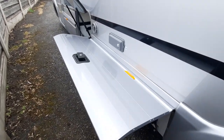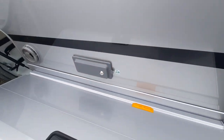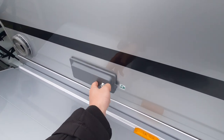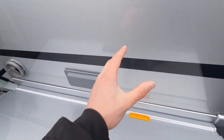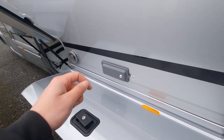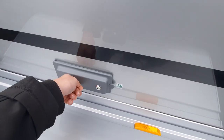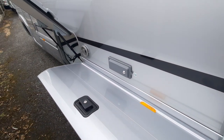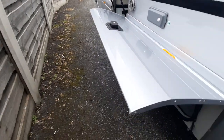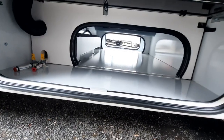Across from here, as mentioned inside the garage, you have your external shower point on the side of the vehicle. Similar to the barbecue point, you just unlock it to release it, then using the bayonet fitting on the end of the shower you simply connect it up and use the shower. Underneath here you've also got a bit more storage which goes all the way through to the other side.